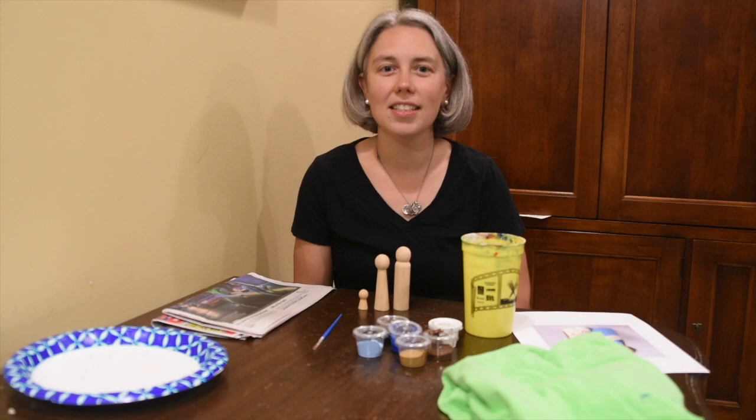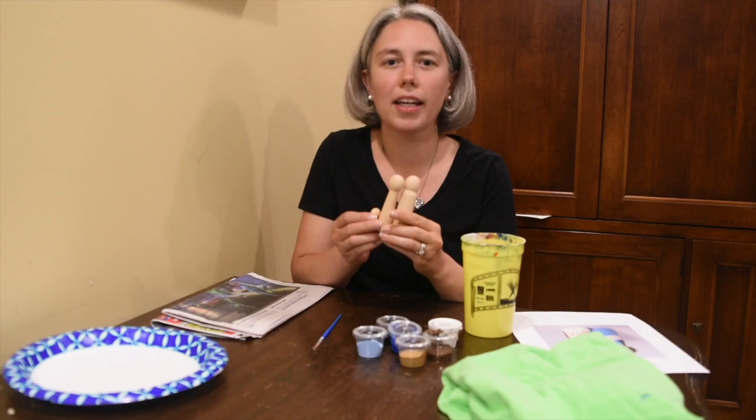Hi first through fourth graders! How's everyone doing? Today is Wednesday and we are going to paint a peg doll holy family.